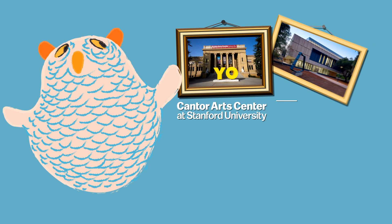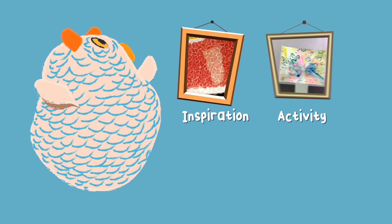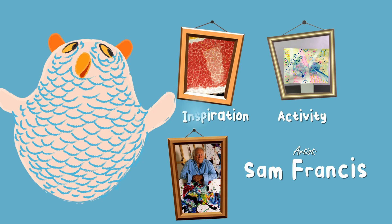Hi everyone! Welcome to another art making activity presented by the Cantor Art Center and the Anderson Collection at Stanford University. Today we're going to be making a painting using bubbles inspired by the artist Sam Francis.